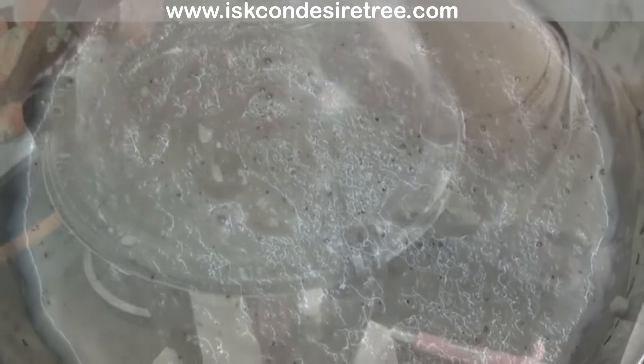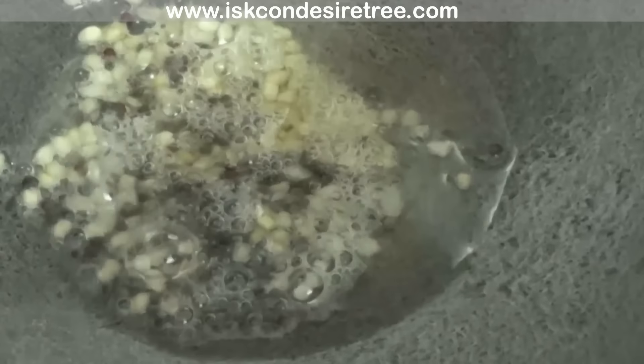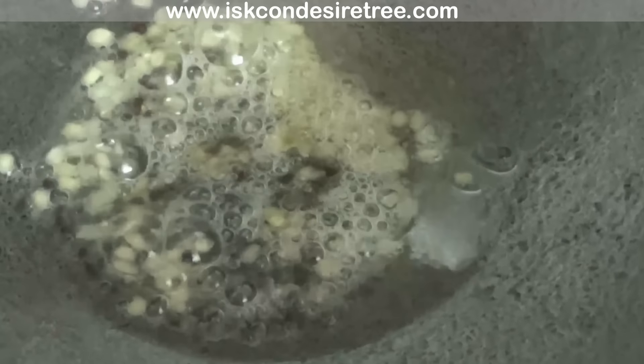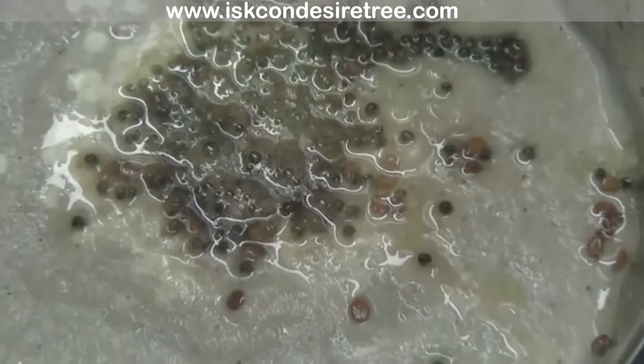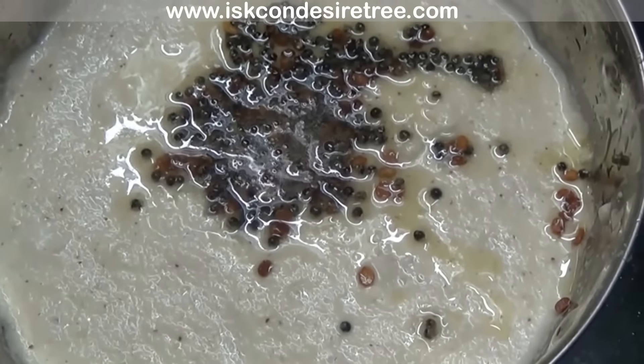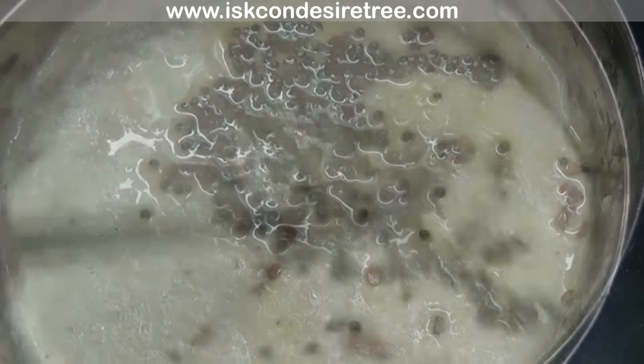Remove the lid and put this coconut mixture in a bowl. Now fry 1 tbsp split black gram and 1 tsp brown mustard seeds in 2 tbsp of clarified butter for around 2 minutes. Then add this into the coconut mixture and give it a good mix around.